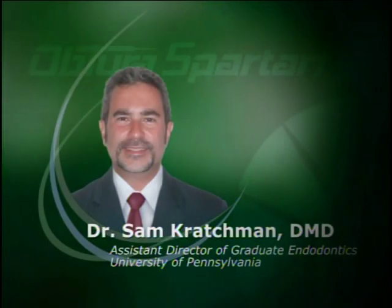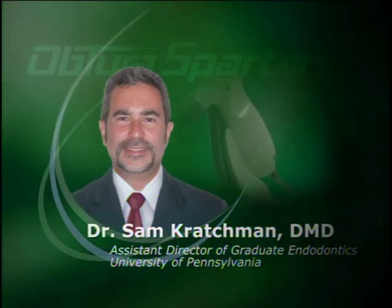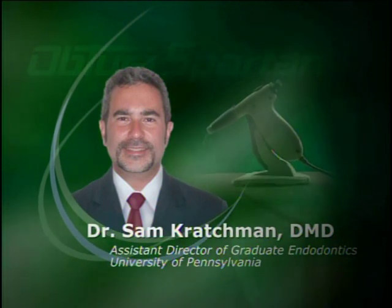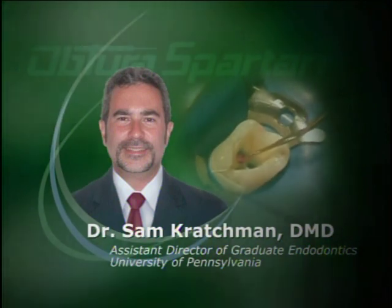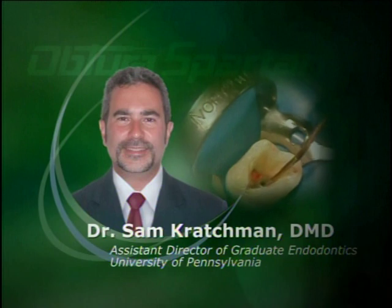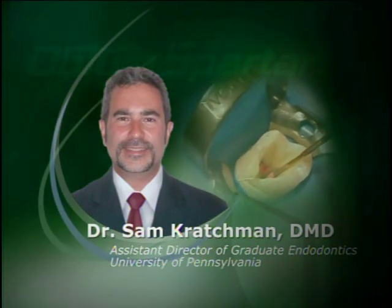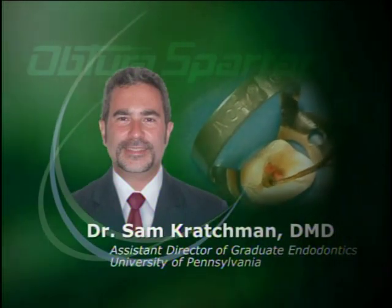My name is Dr. Sam Cratchman, private practice limited to endodontics in Exton, Pennsylvania. I'm also the assistant director of graduate endodontics at the University of Pennsylvania. The impact that the Obtura has had on my practice is that I find I'm much more efficient at filling teeth, and the obturation part has actually become the quickest part of the procedure for me.